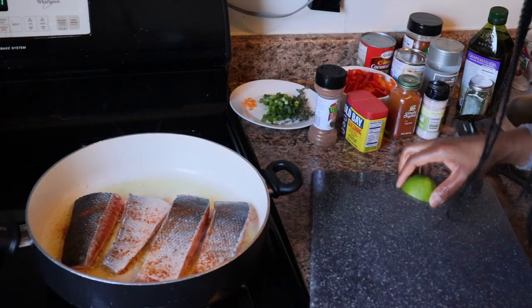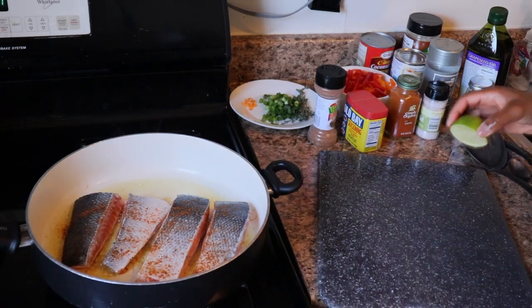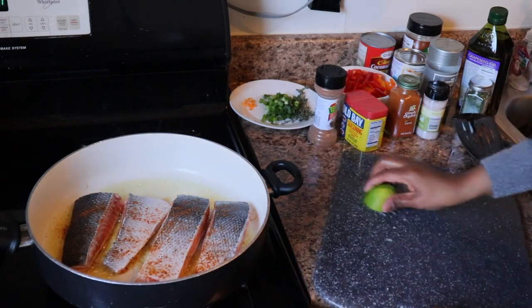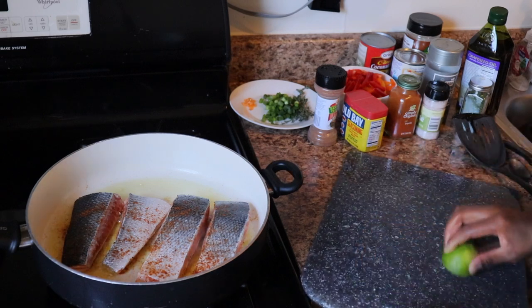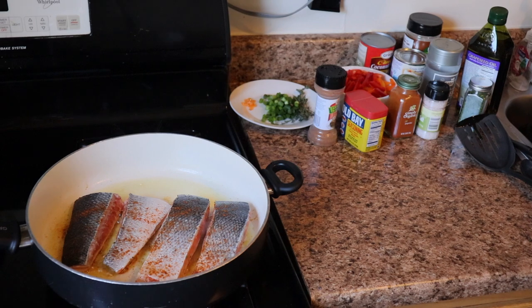Now I'm just showing you guys a little cleaning tip: when you clean your cutting board, rub a slice of lime or lemon on it for freshness and to get rid of the germs and bacteria.